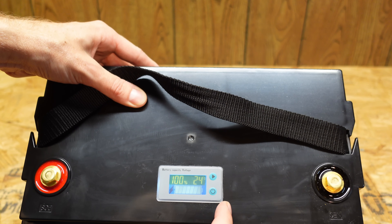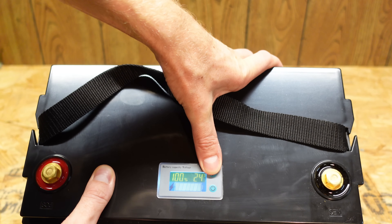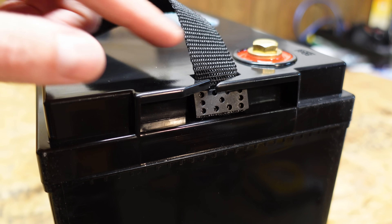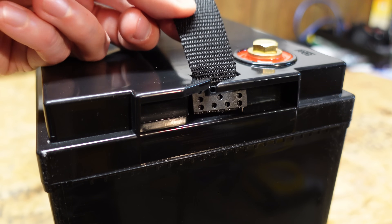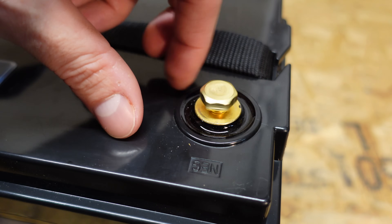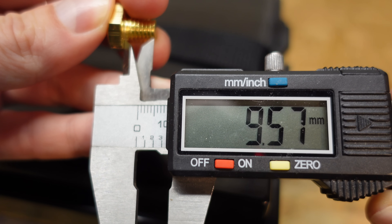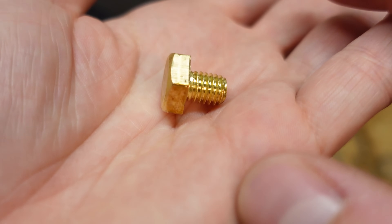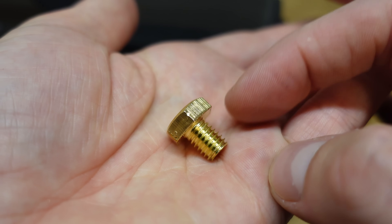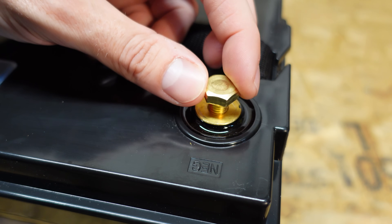The display shows 100% charged. There's a button that switches between readings — we're at 13.9 volts and 24 degrees Celsius. There's a lifting strap, and the bolt used for connecting to the battery is an M8 bolt. It looks a little short — approximately 9.5 to 10 millimeters in length. I would have preferred a longer bolt, because once you get a lug or ring terminal under there you won't have many threads left. I do like that this is M8; most of these batteries come with M6s or M4s.